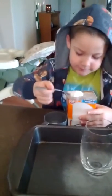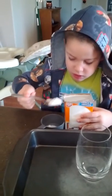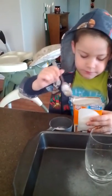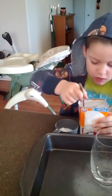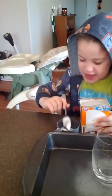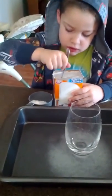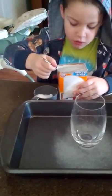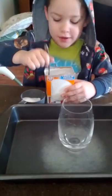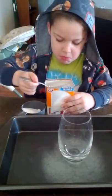How many is that? One, two, three, four, five, six, seven, eight, nine, ten.